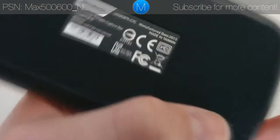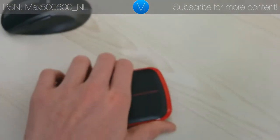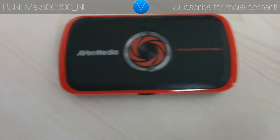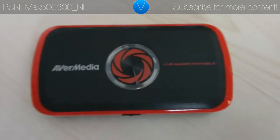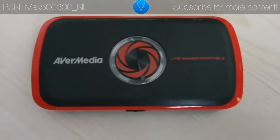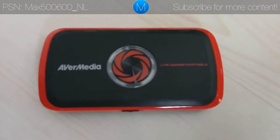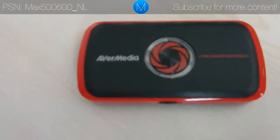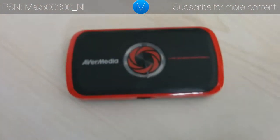If you take a look at the back, it's nothing special — just some serial numbers and stuff. Much more content on this will be coming up on the channel, including a lot of game demos later today, so look forward to that. Also look forward to the GGM v5s featuring this capture card.